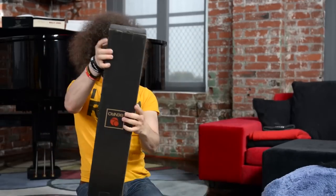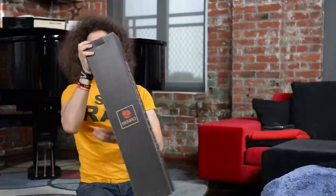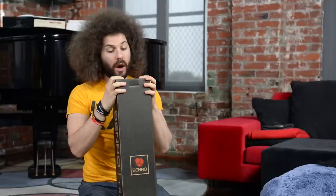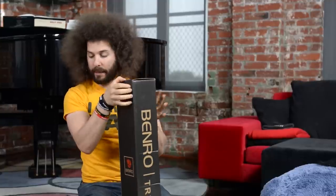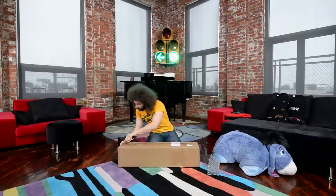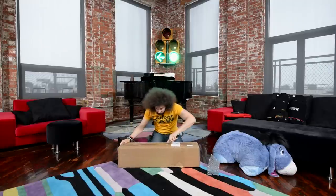Benro tripod! Which version is this? This is the A48FBS4 video monopod. So it's not even a tripod. Alright, I'm going to open the other box too just so we get both of them out and then we'll take a look at them and sniff them and see what we got here.